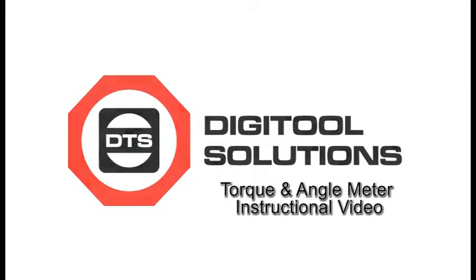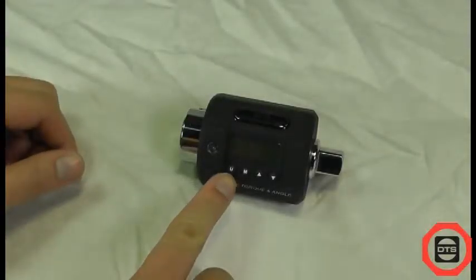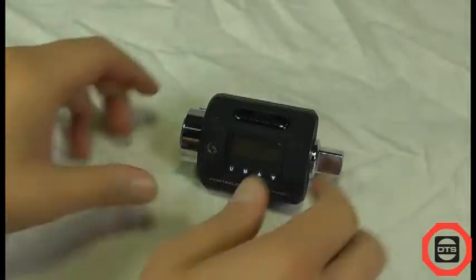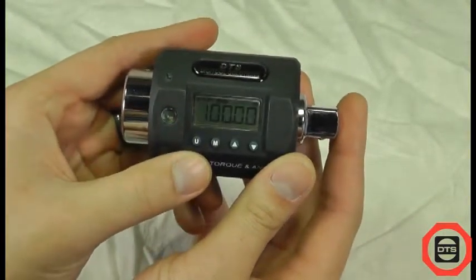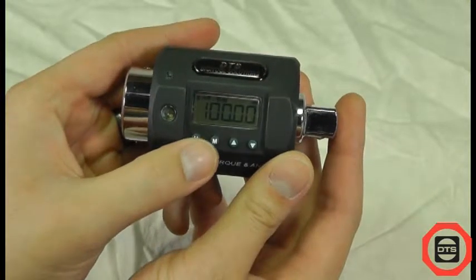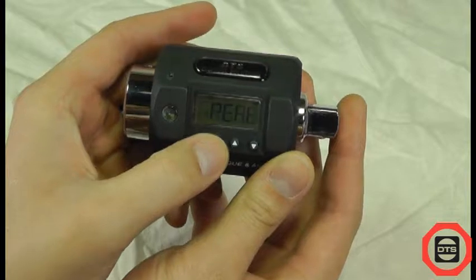How to use the torque and angle meter. Turn on the meter by either pushing the U or M buttons. Continuously press the M key to scroll through modes: peak, track, or angle.